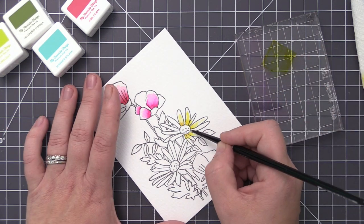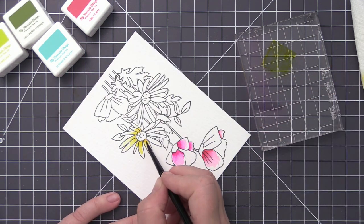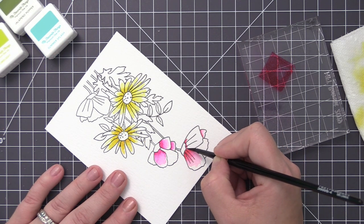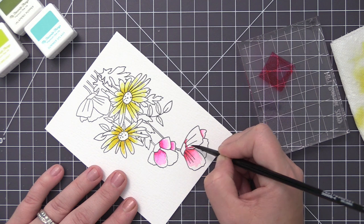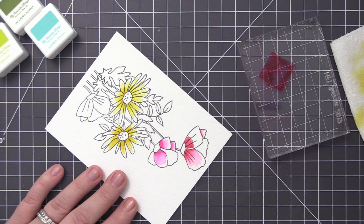Keep in mind that the longer you let the dark areas dry, the harder the edge will be and the less you'll be able to blend out. You do want to make sure you're blending while it's still wet, before it fully dries.